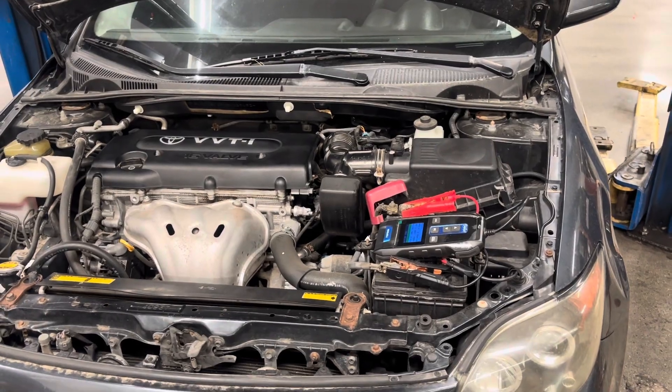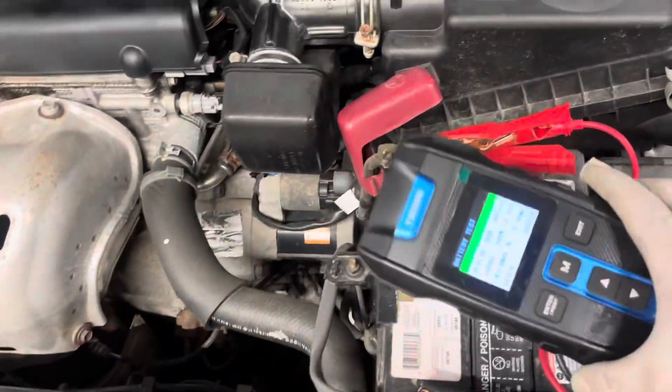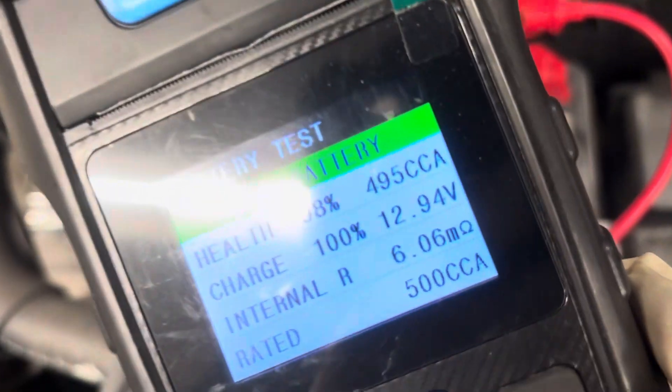Alright, so let's get to it. The first thing you want to do is always load test your battery. It is very important to make sure you have a good battery before performing this test. Knowing that this is a good battery, we can continue to perform these tests.